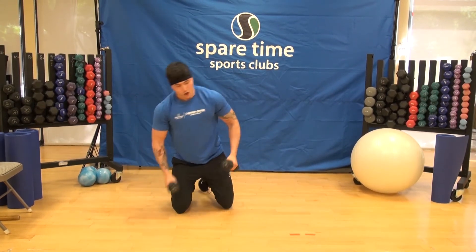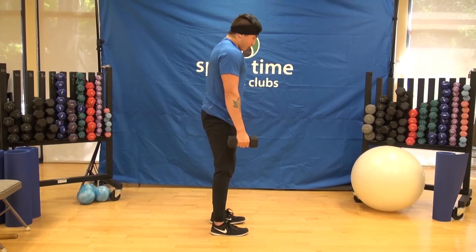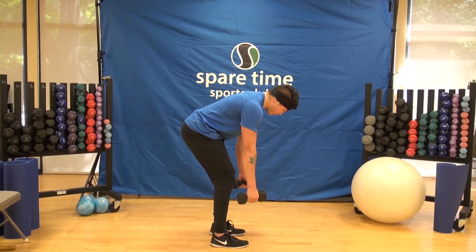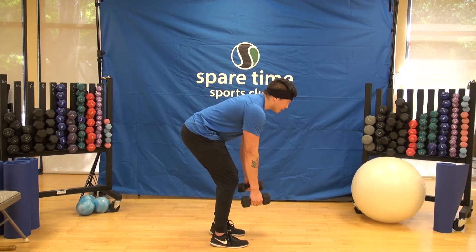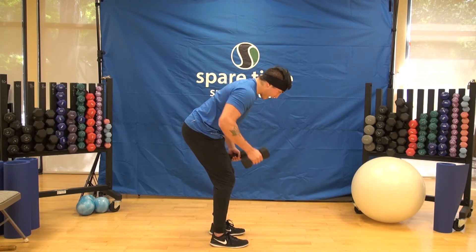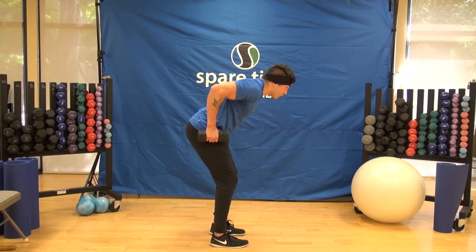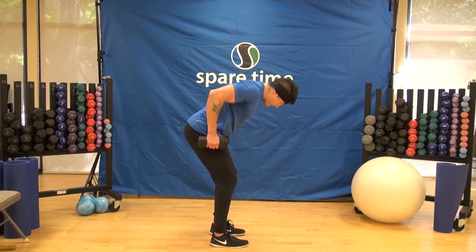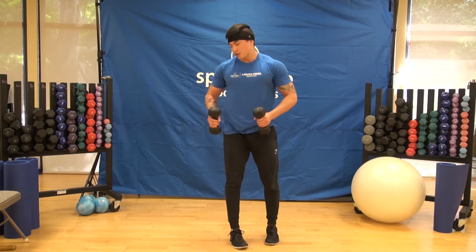For the dumbbell row, grab a pair of dumbbells — or anything you have at home. Bend over at the hips with your chest facing the ground, then do two rows, pulling your elbows up and getting the dumbbell up to your pocket. This position lets you know you're in a good position for the row. Squeeze your back as you come up, keep your back nice and flat, then extend your arms all the way down.